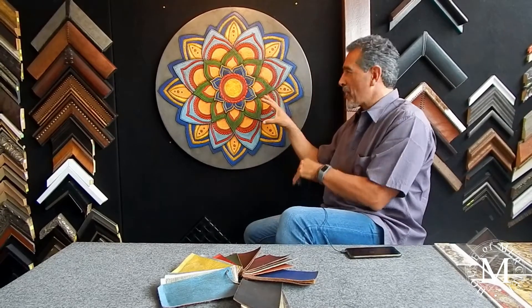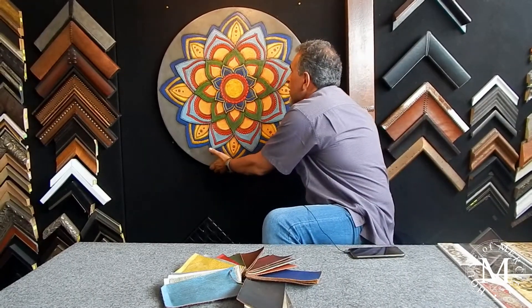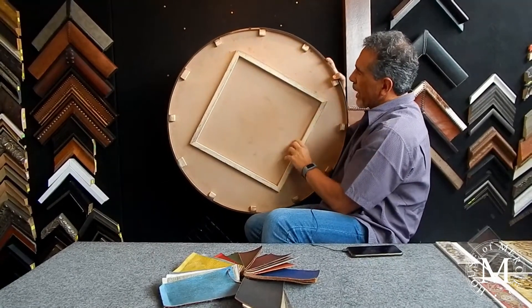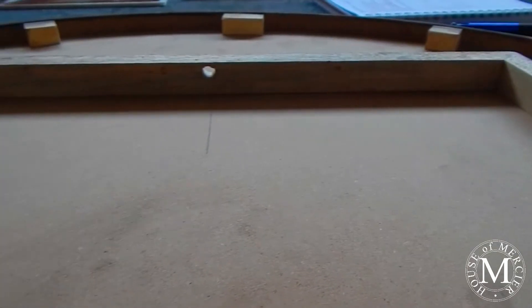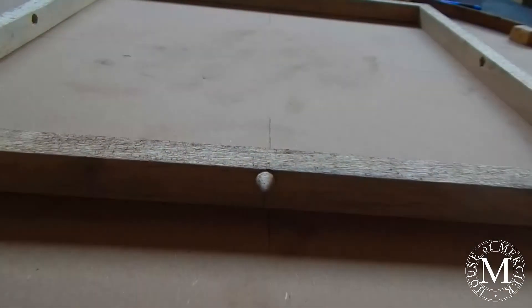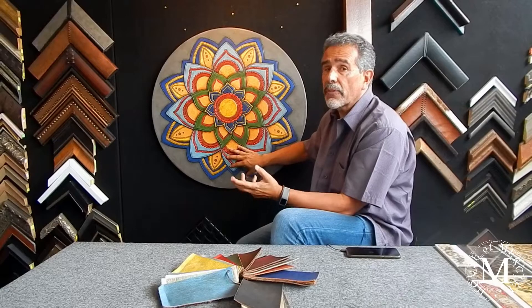Actually, it smells like leather — you don't feel it, but it smells quite well like leather. In order to hang it, what we have created on the back is a section — this is how we did it on the back. We have kind of a stretcher, so you can actually hang it in four different ways, making it easy to hang it anywhere you want. We can also create a floater in order to hang it with a frame if you want.